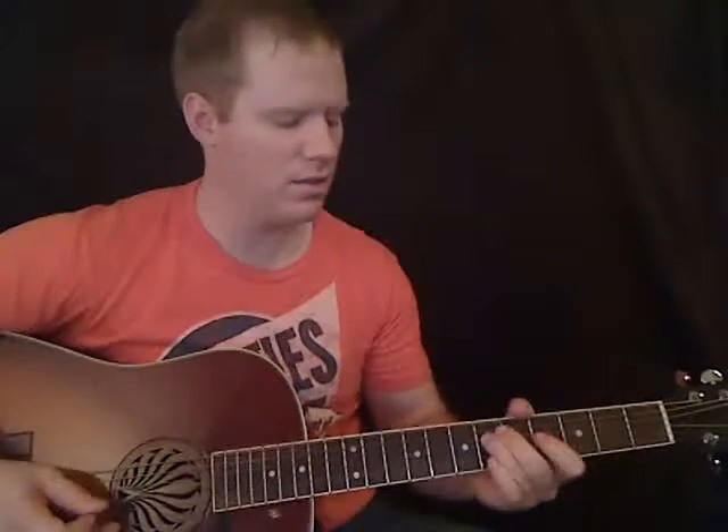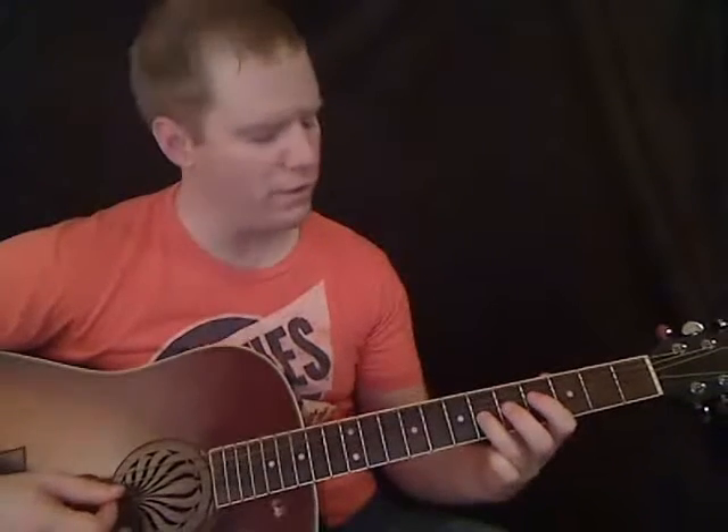And then you start it over, so 4-6 on the D, and then 4th fret on the G, and then again, then 4th fret on the G, hammer it, and then 4th fret on the D string. And here's where it changes.